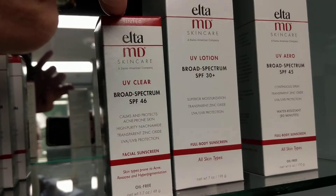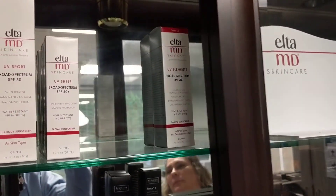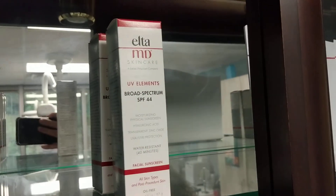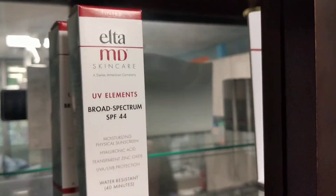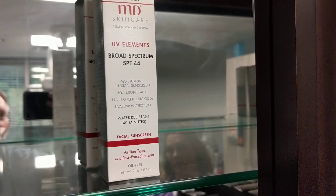If you're looking more for beach use, that would be over here with the Elements. The tinted is at the top. So this is the Elements — it is also tinted, but it is water resistant up to 80 minutes. Or that one's 40 minutes. So this one can go in the water.